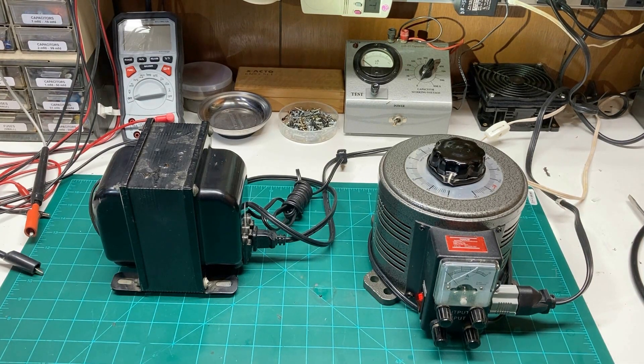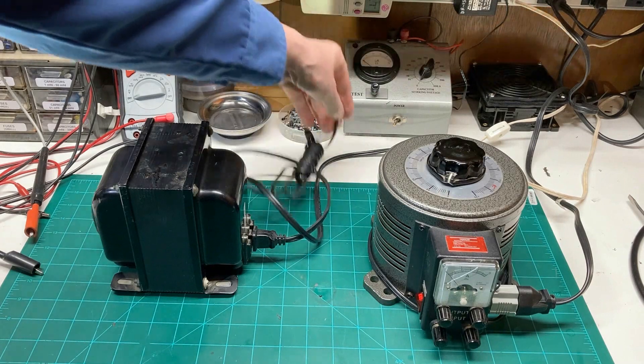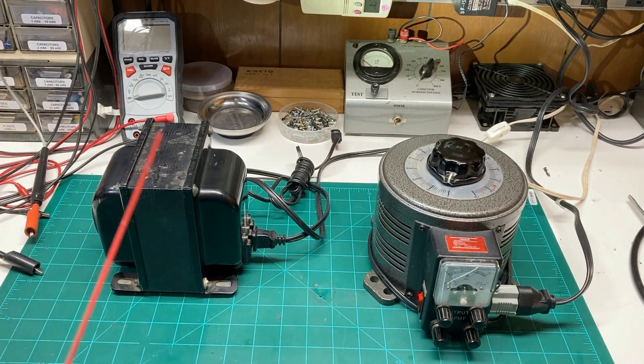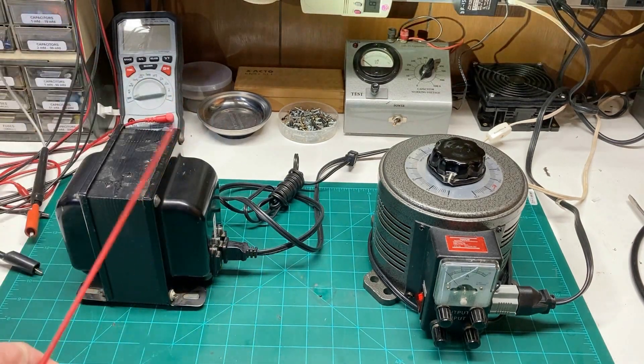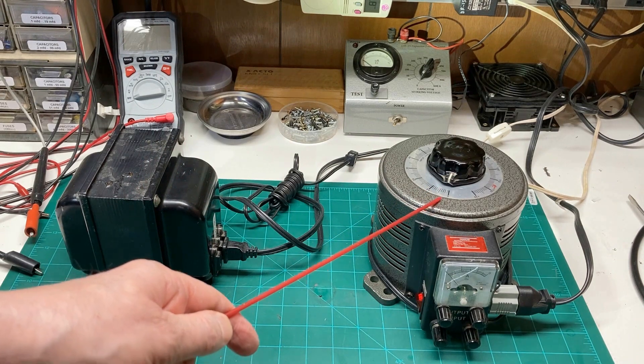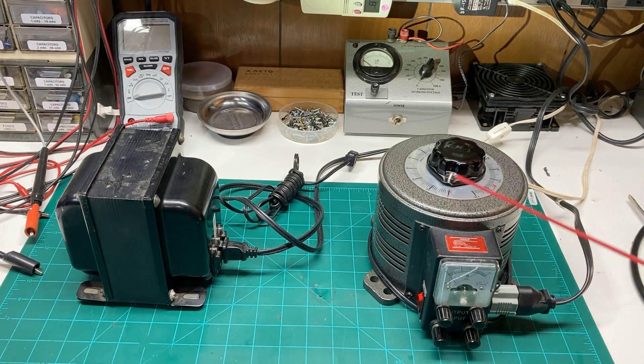I'm going to give away the game here a little bit and show you the sequence from left to right the way these devices should be connected together. Number one on the hit parade is the isolation transformer. I plug mine directly into the wall, and from there it has three taps on the back — one is 120 volt AC, and all three are completely isolated from the primary. Since the voltage at my home runs around 120 volts, we'll use that tap, and from there we go over to the variac, which is number two in the sequence.